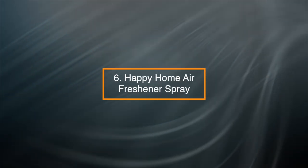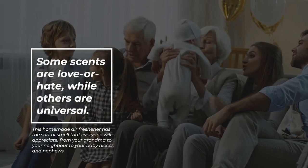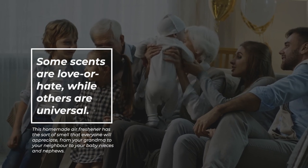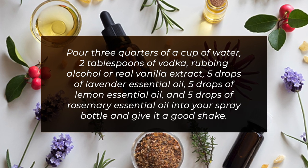6. Happy Home Air Freshener Spray — some scents are love or hate, while others are universal. This homemade air freshener has the sort of smell that everyone will appreciate, from your grandma to your neighbor to your baby nieces and nephews. Pour ¾ cup of water and 2 tablespoons of vodka, rubbing alcohol, or real vanilla extract into your spray bottle.